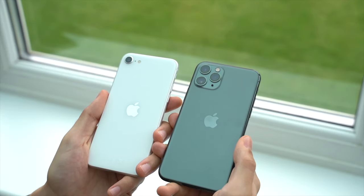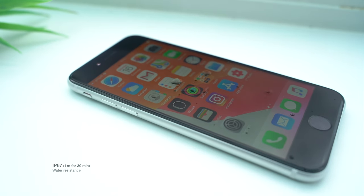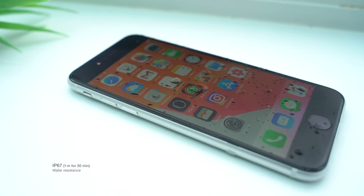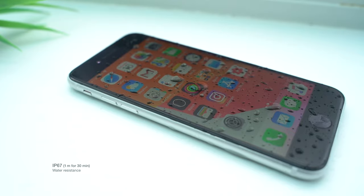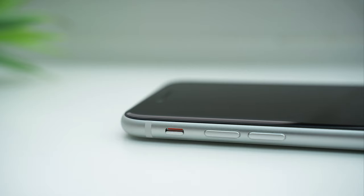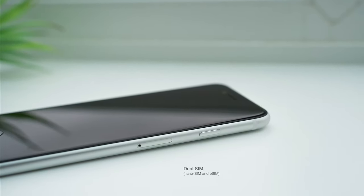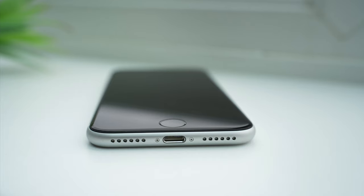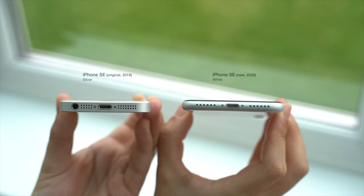Sadly, the phone doesn't get the matte finish of the Pro series, so the glossy back still collects lots of fingerprints. The new SE maintains the iPhone 8's water resistance, allowing you to submerge the phone underwater to a depth of one metre for 30 minutes. The aluminium frame is colour matched for each phone, housing the volume keys and mute switch on the left side, the power button and SIM card tray on the right side, and the speaker, microphone, and lightning port on the bottom. Unsurprisingly, you won't find the headphone jack here, so this marks perhaps the only downgrade from the original iPhone SE.